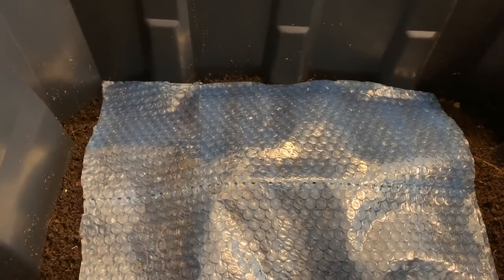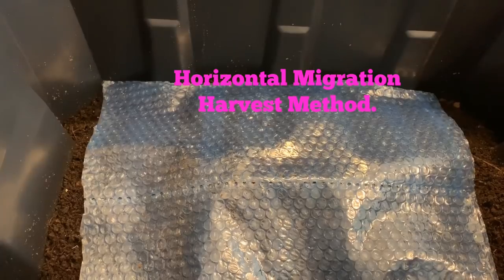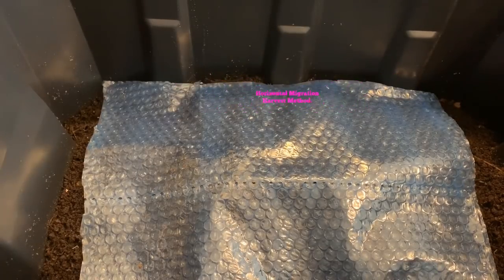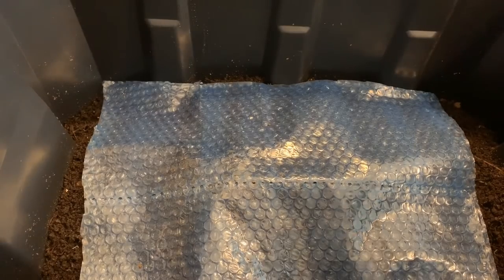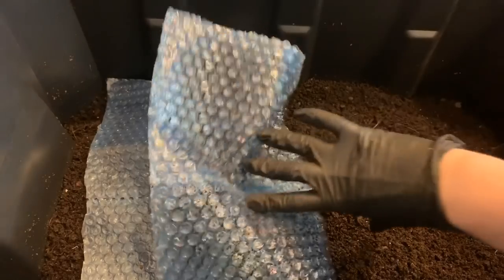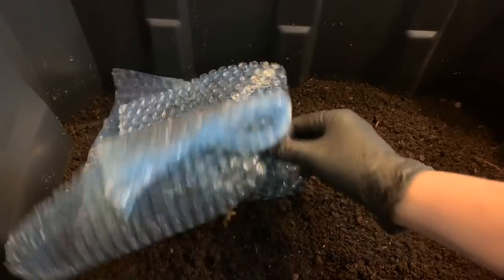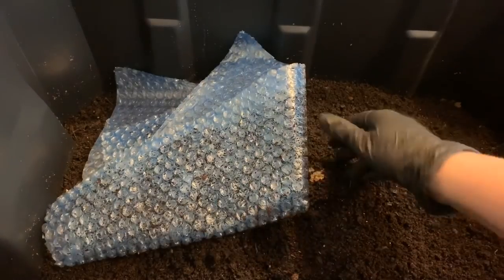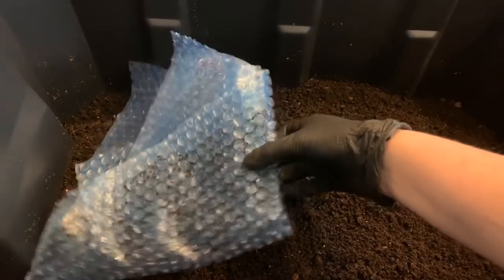Hey everybody, it's Emily, the crazy worm lady. I'm here today with a red wiggler bin that I rarely ever post videos on, because I thought it would be a great opportunity to show how the horizontal migration method works. I have seldom really had much luck with it simply because I don't have the patience for it, but I figured now would be a great time to show you exactly what that looks like.